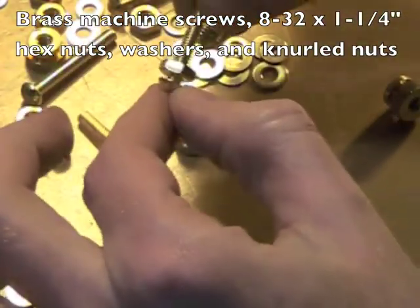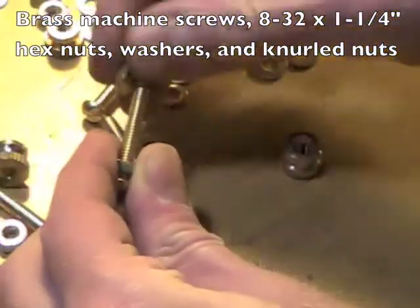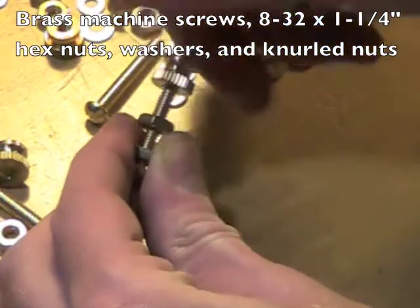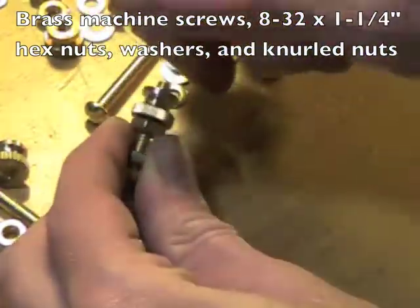Might need a washer or two — room for the wire, then room for the plastic end cap, then another nut, then this knurled nut. That's going to be the user thumbscrew for attaching the wire to your dry cell.